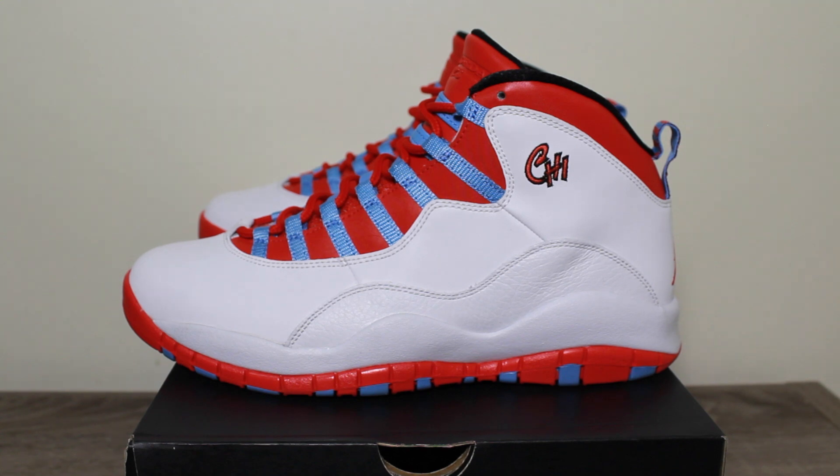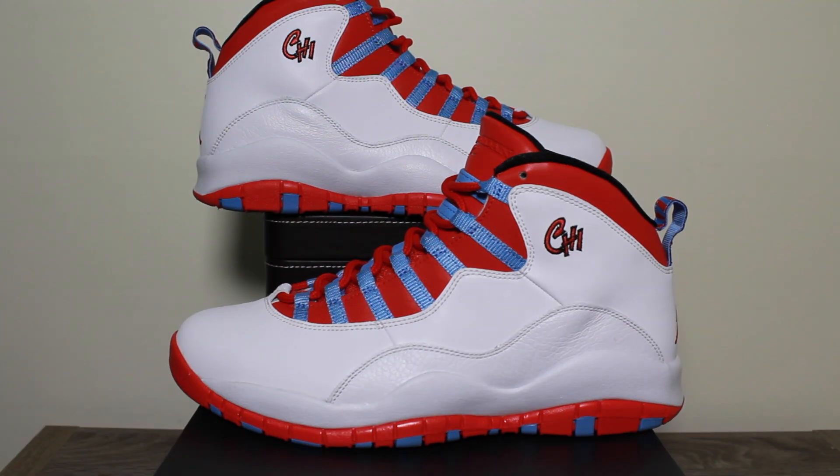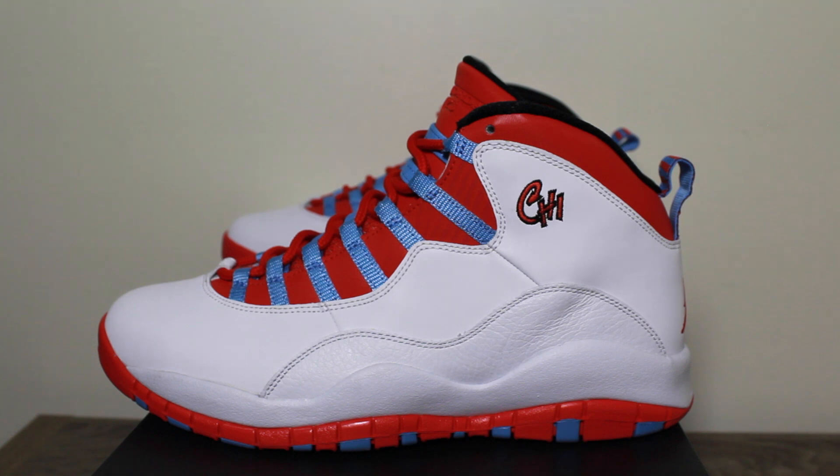Subscribe to my channel if you guys haven't already, like this video, and comment down below to let me know what you guys think of the shoe. In my opinion, I feel like this is a great spring-to-summer shoe because it's an all-white shoe mixed in with vivid colors. Since I am from Chicago — no hype — I had to cop. I was hoping the shoes would come in a special box, but they did not. This shoe is an all-white shoe mixed in with a little bit of Carolina blue and crimson red on the upper.